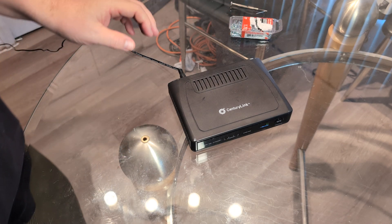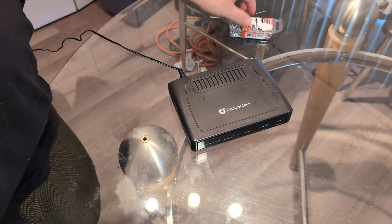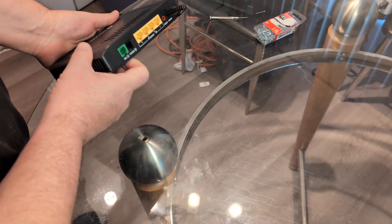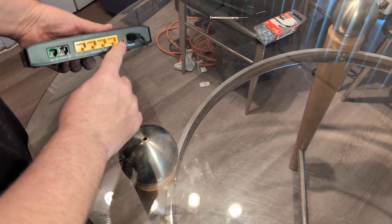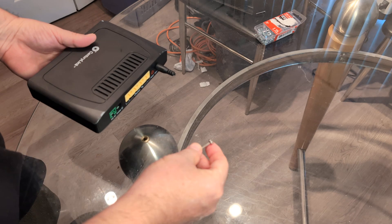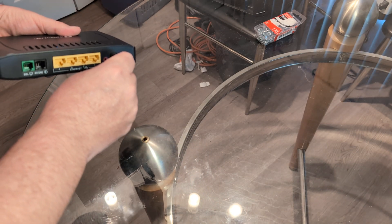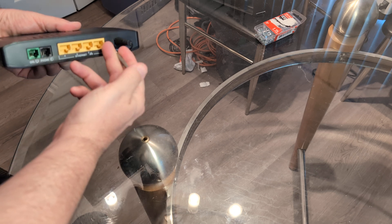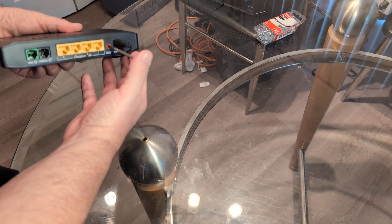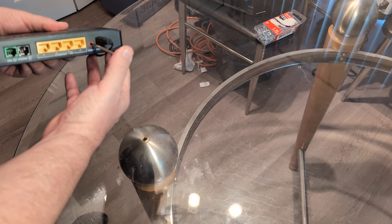The only thing you're going to need is a safety pin, a paper clip, a small precision screwdriver, or a little nail. What you're going to do is locate the reset button — it's right there in the red — and while it's on, take your paper clip or safety pin and hold it down. You'll feel a little click when you press down. Hold that for about 15 to 20 seconds and make sure you don't let go.